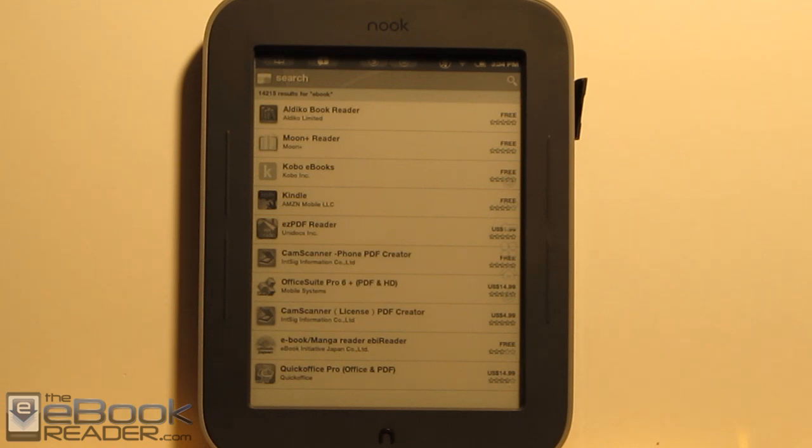This concludes the tutorial for Glow Neuter. Check out ebookreader.com for some additional information, as well as XDA. Thanks to the guys at XDA for putting this together.